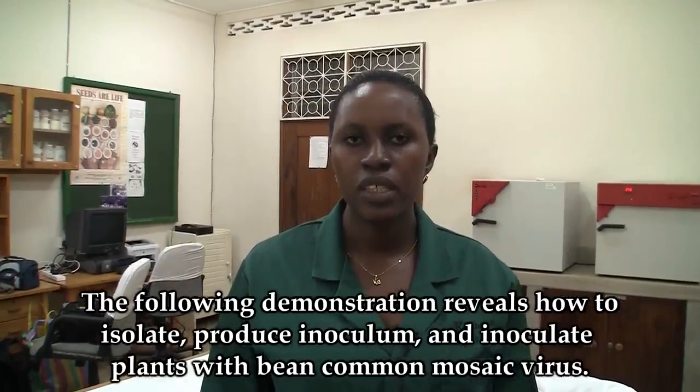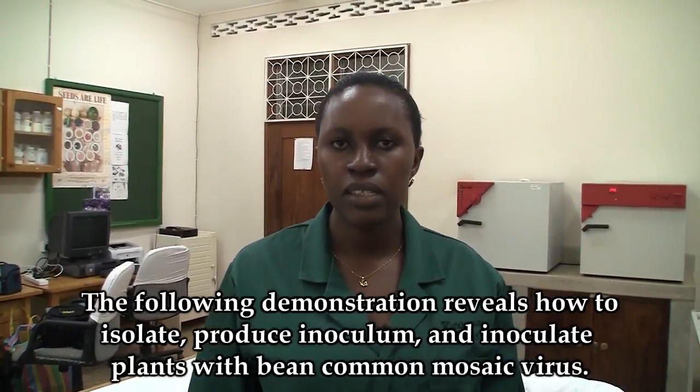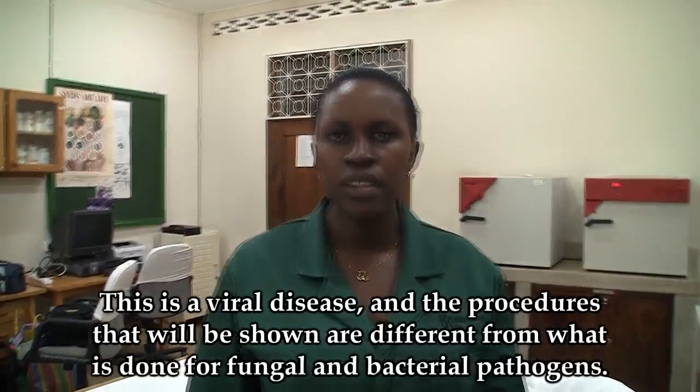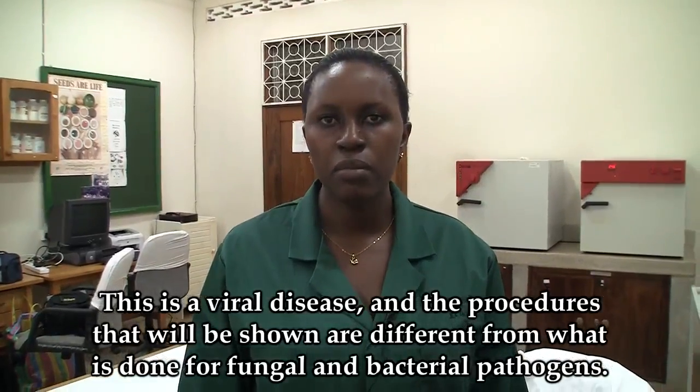We will now demonstrate how to isolate, produce inoculum, and inoculate plants with cowpea mosaic virus. This is a virus disease. The procedures that will be shown are different from what is done for fungal and bacterial pathogens.